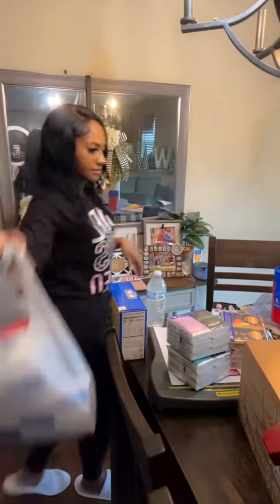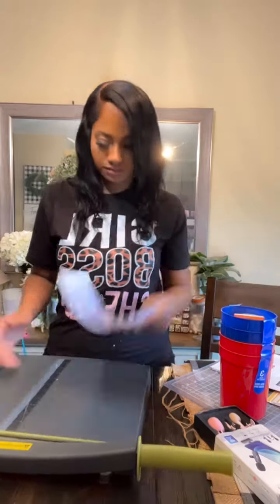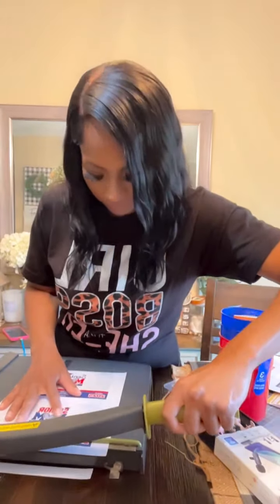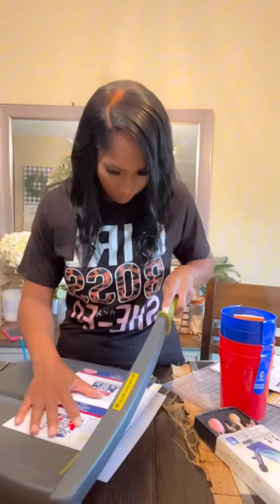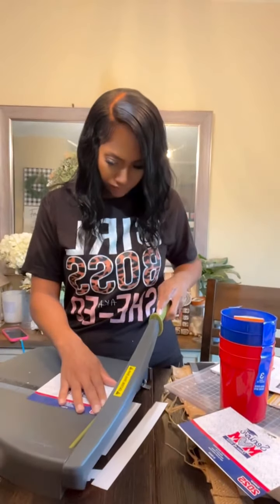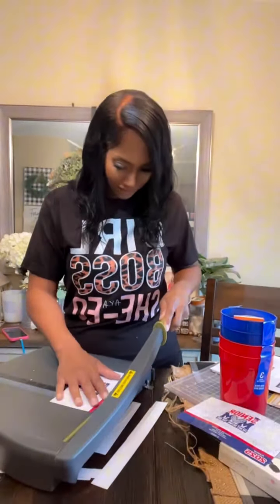Hey y'all, let me show you how I made these adorable tissue packs for some senior moms. I designed my template in Canva and sized it so I could fit two per sheet, then basically just cut them out. You can technically do this two different ways — back during graduation I did these a different way, but for this I decided to make more of a wrap versus just a front and back cover.